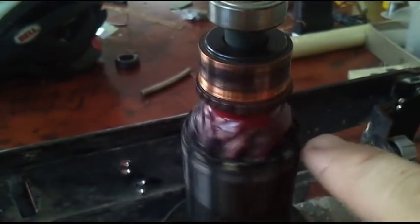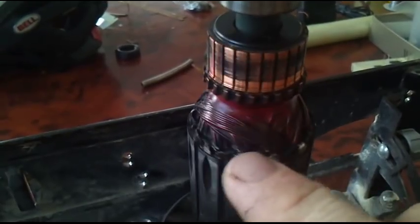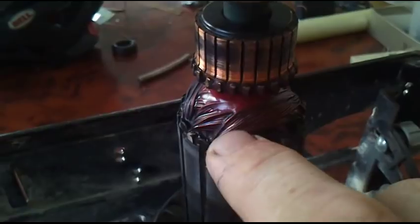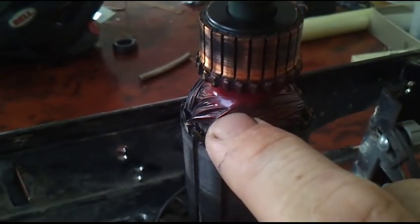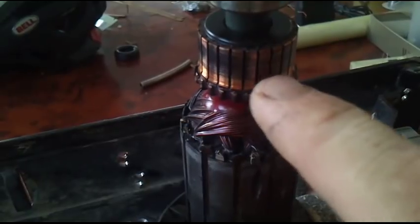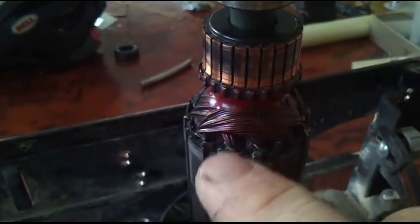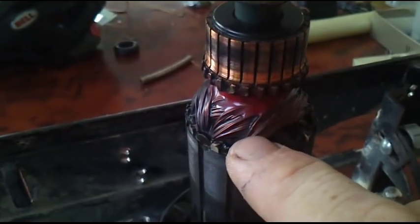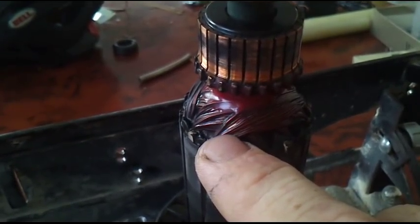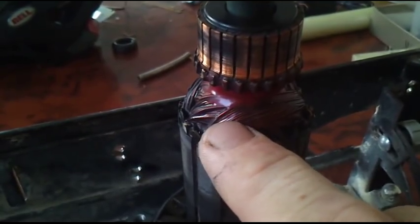Measuring the fields on the commutator gave about the same result for every pole. So it seems the coils are okay, but this one, because of the higher resistance over here, starts arcing, and it also causes arcing on the commutator itself. So I will attempt to fix it — I'll try to solder it and put it back together.